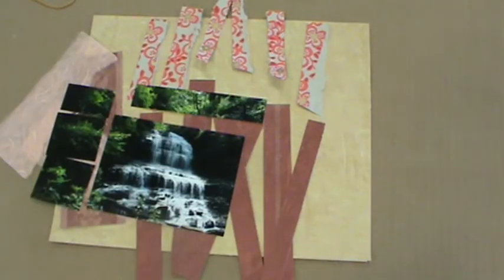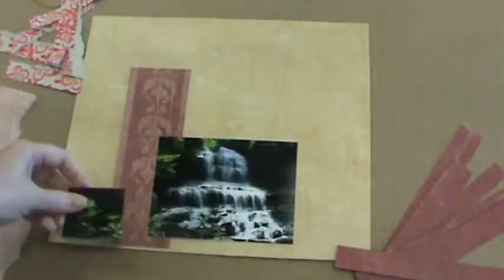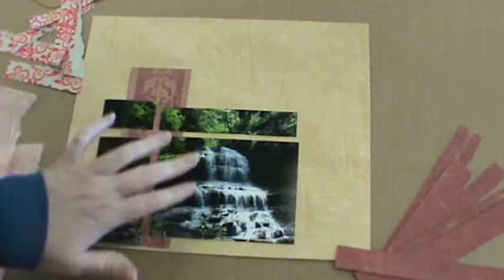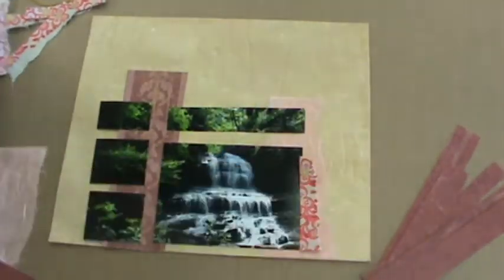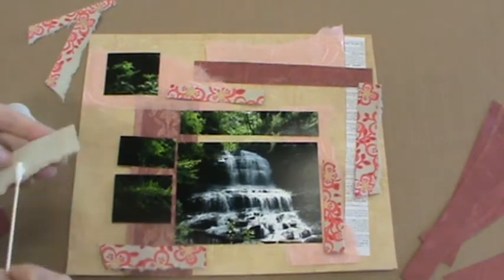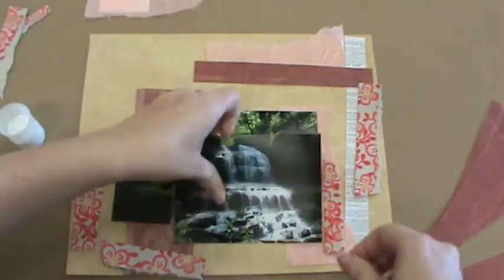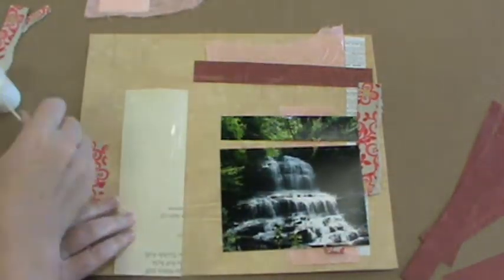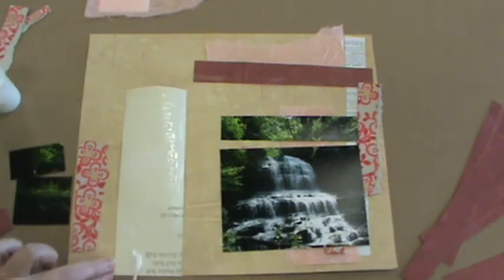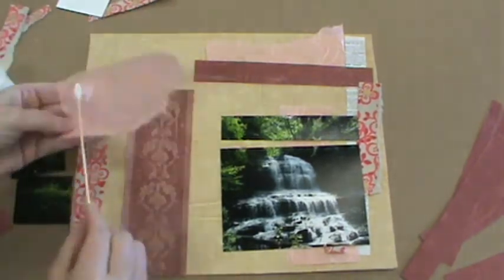Think about what aspects of the photo you'd like to embellish or draw attention to. Play with a variety of arrangements until you get things the way that you like them. Once you decide how you want your collage to be, you can begin to glue in the same manner as before. It might be wise to take a picture with your cell phone before you start so you can remember where you had pieces.